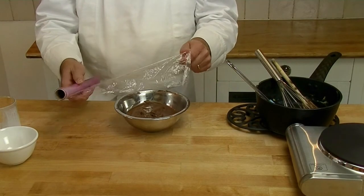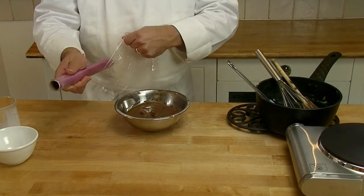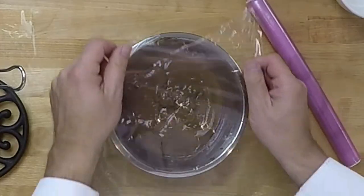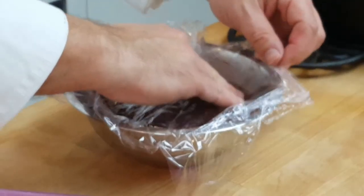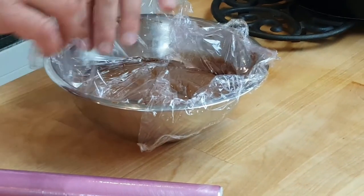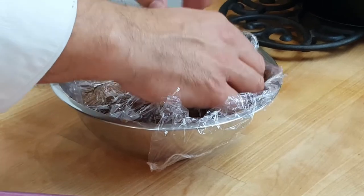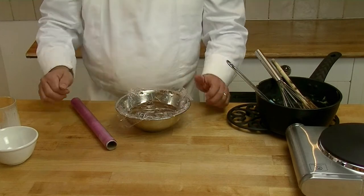What we do is we cover it with some cling film. We cover it well so the air doesn't get to it and it doesn't form a skin. We leave that in the fridge until it cools down, for a minimum of two hours. You can make your cream the day before and then it's ready the next day when you come to make it.